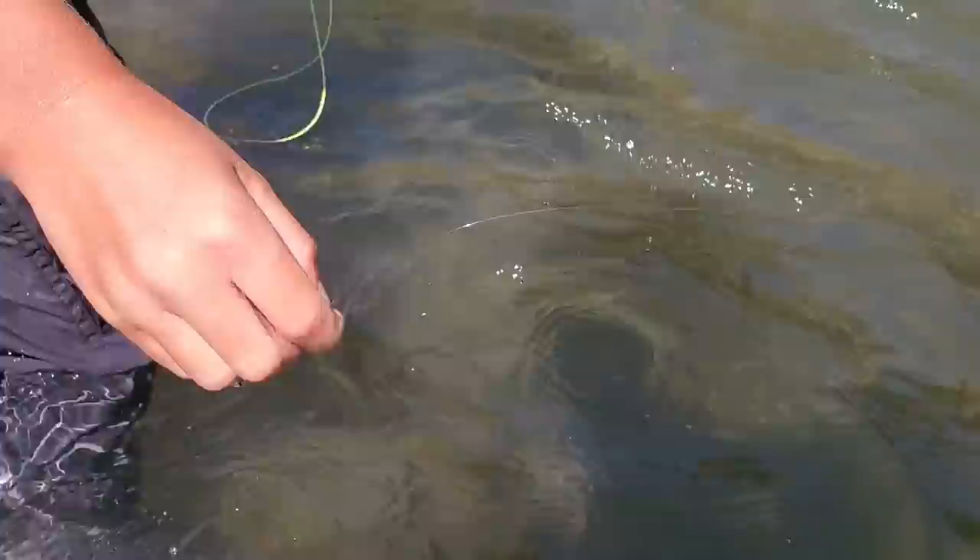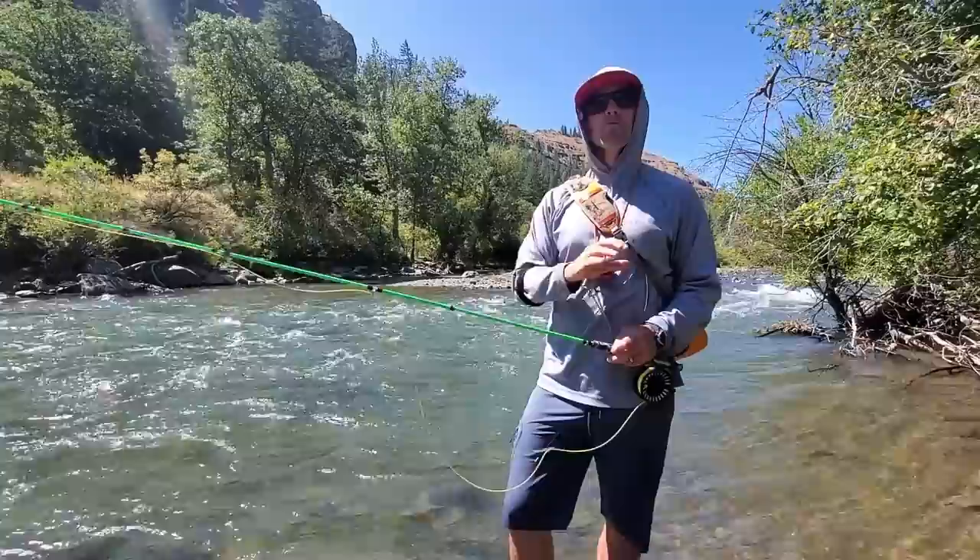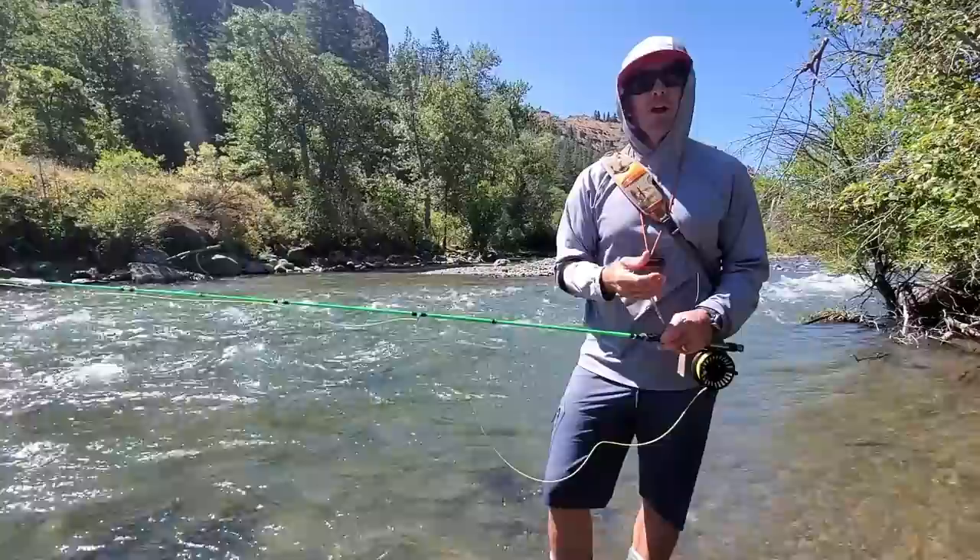All right, so I'm going to get these beautiful rainbows unhooked and we'll explain the tip we want to give you about nymphing in some of these swift water spots. Great release, man — barbless hook makes it easy. All right, I'm Joe from Red's Fly Shop, and there are so many rules that have been put on nymph fishing.